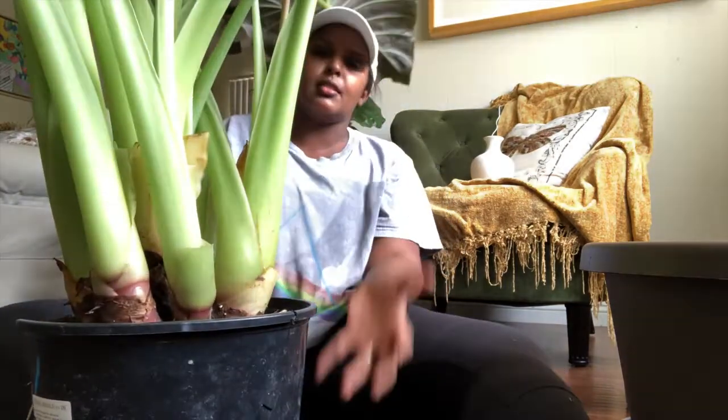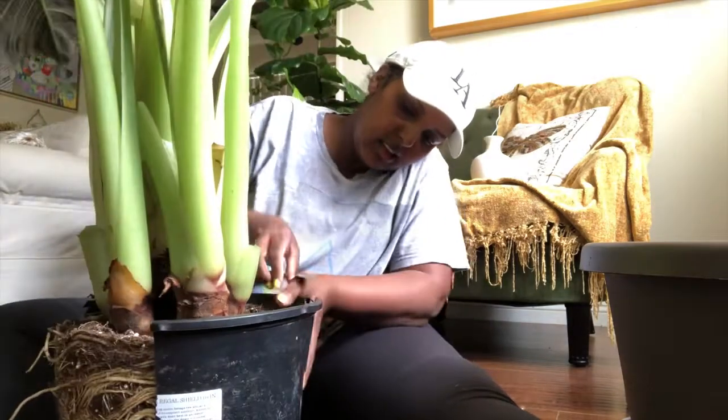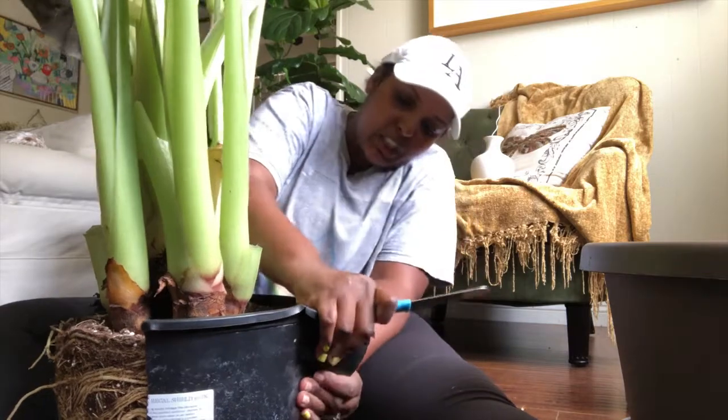I cut this part, now I'm gonna cut another part so I can just lift it out. This is so stressful, you guys. I can only imagine what the plant feels like — it's like, 'What are you doing? I've lived in here all my life!'